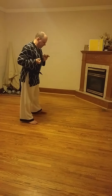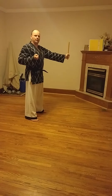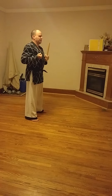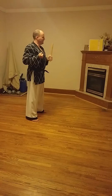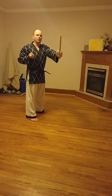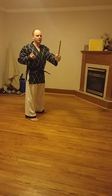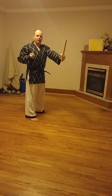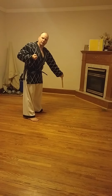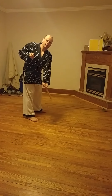So looking at that from the side — side view. First movement, middle block. Second move, middle block on the other side. We exaggerate every movement when we block, because we know that you're going to shorten it up when you actually go to use it for real. So one, two. Number three, low block. Number four, low block on the other side.